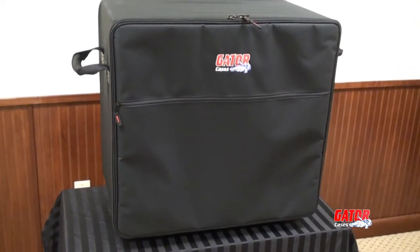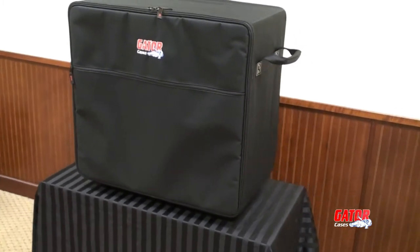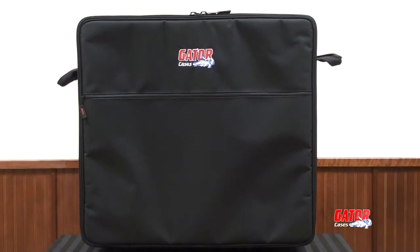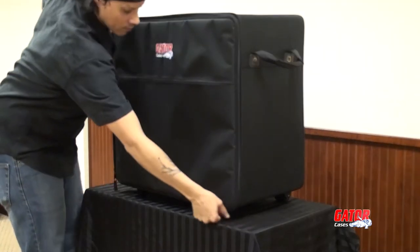The GPA transport case's design features a thick plywood frame covered in durable high-denier nylon, providing heavy-duty protection in a lightweight package. The main compartment includes thick foam padding to cushion and protect your PA system.